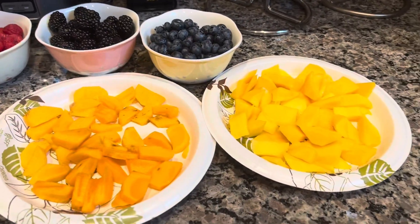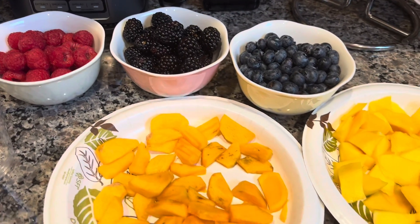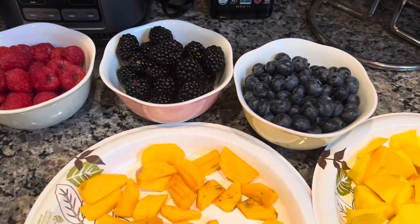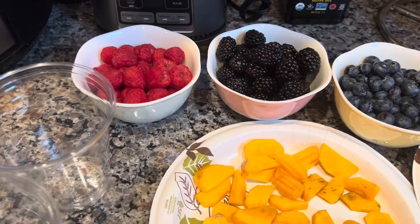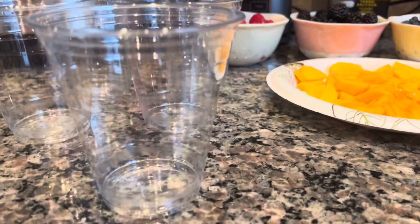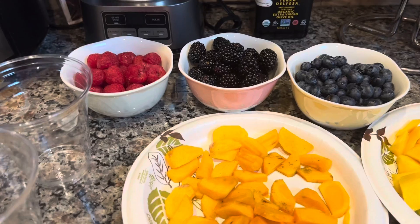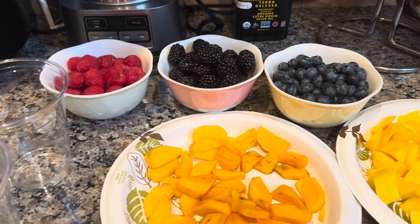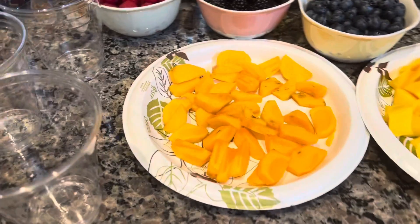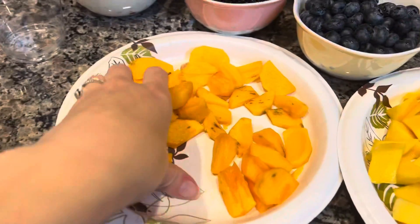Everything is washed, everything is chopped up, and that's the beauty of making it your own. You're going to wash it really, really well — that's very important. Pick out the bad ones if there are any. Now it's time for assembly. I won't put in the banana right now to avoid browning. I'll leave some room on the top for the banana. I just layer my fruit a little bit in each cup on the bottom.